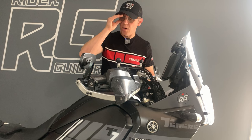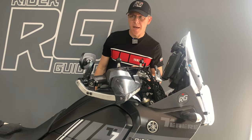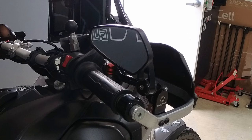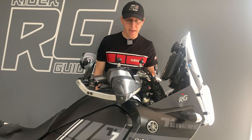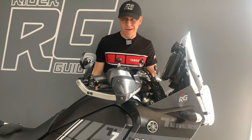Hey everybody, Neil here. Welcome to the channel. This week we're going to be looking at some folding mirrors which have been sent by the great people at NiceCNC. I've been thinking about getting some of these for some time and they must have been listening.